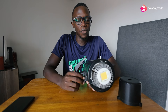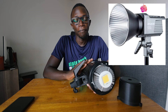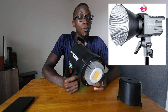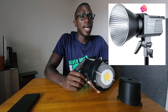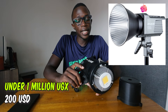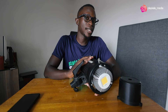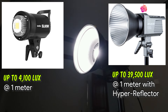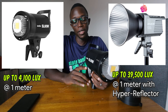If you feel you can afford something better, I'll recommend the Amaran 100D. I don't have it here — maybe one day I'll make a review on that. It's actually quite powerful, though slightly more expensive than this. The Amaran 100D is going to cost you under 1 million shillings here on the Ugandan market, so it can be a good buy. The difference from the SL60 is about 250,000 to 300,000 shillings. The Amaran 100D has some really good advantages — it's a lot brighter.